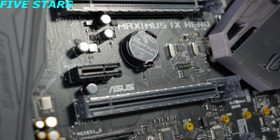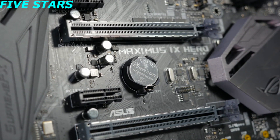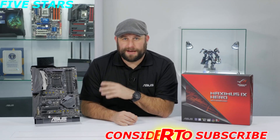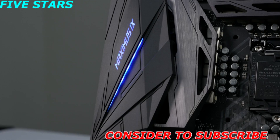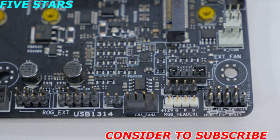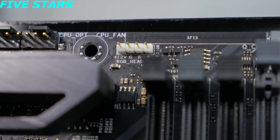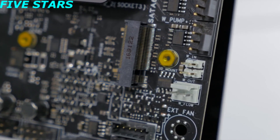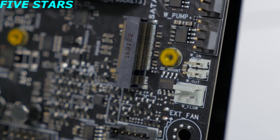There are two ASUS Safe Slot PCIe slots, which add increased support and rigidity for large GPUs. It also supports up to 64GB of DDR4 memory at up to 4000 MHz with all four DIMMs populated. There is integrated RGB lighting, and there are also two RGB LED headers to add even more lighting control to your build. Although it doesn't have the built-in liquid cooling block, it does still have H2O sensor headers for monitoring temperature and flow of a custom liquid cooling loop.